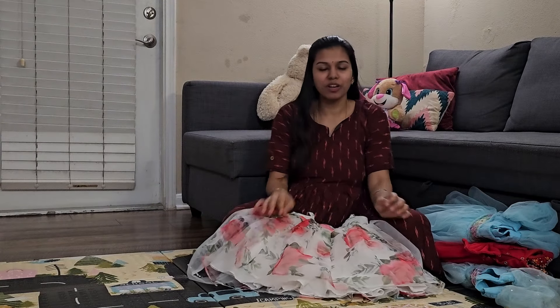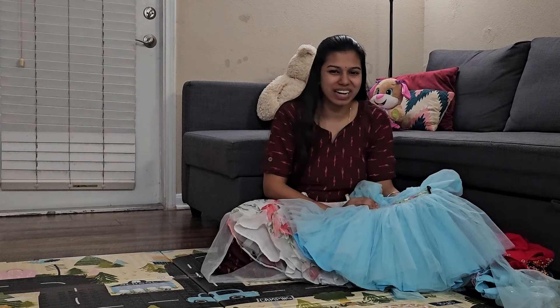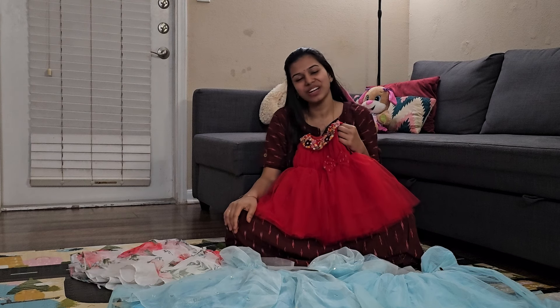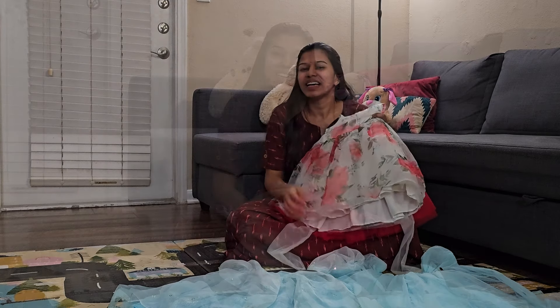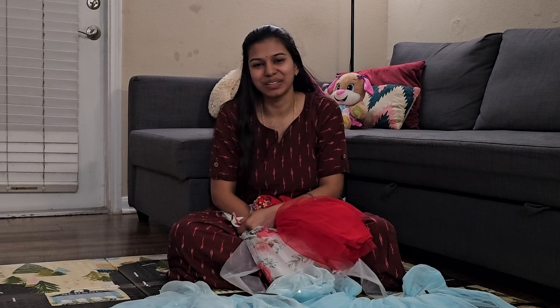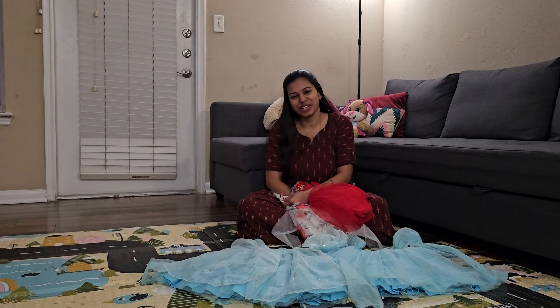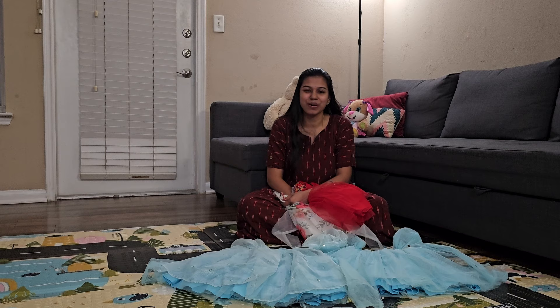If you like the frock set, share the link in the comments. Subscribe to this channel. I will show you how to make videos and short videos. That is it for this video. Subscribe to my channel. Thanks for watching.